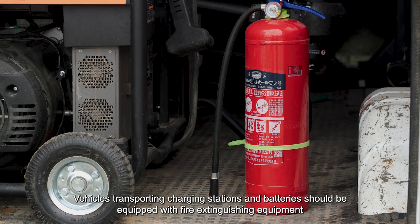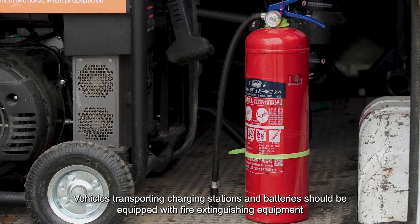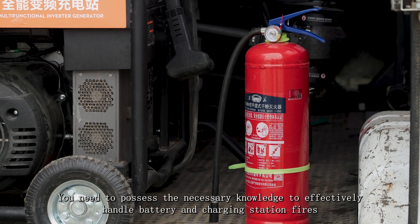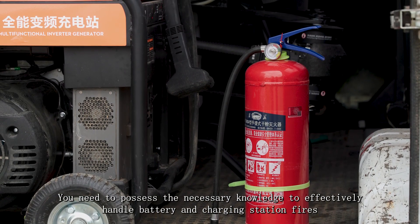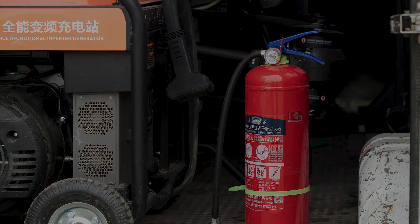Vehicles transporting charging stations and batteries should be equipped with fire extinguishing equipment. You need to possess the necessary knowledge to effectively handle battery and charging station fires.